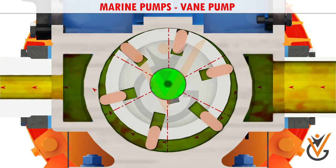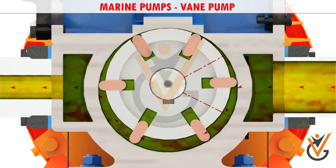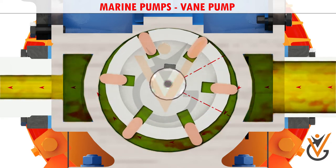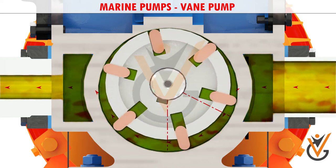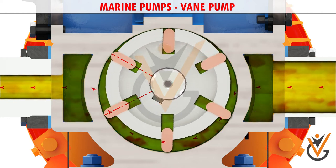As the vanes rotate, they create chambers of varying sizes within the pump. Fluid enters at the largest chamber as the vanes rotate and retract. The chambers then get smaller, forcing fluid to exit through the discharge port.